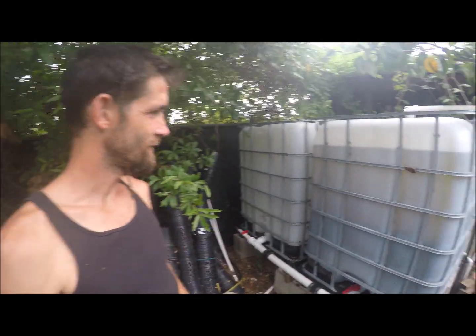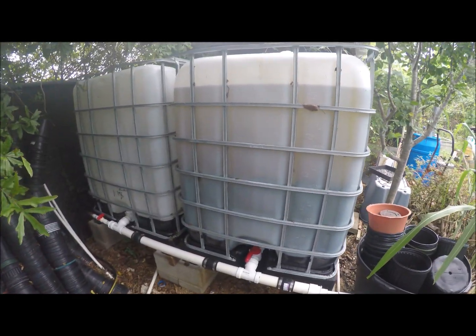Good morning you guys. I hope you're doing well. I haven't done a video in a while so here's an update on some projects and happenings. This is rain catchment. I don't even remember what all I've documented and put out there — sometimes I make videos and don't put them out. So the rain catchment is pretty much done.